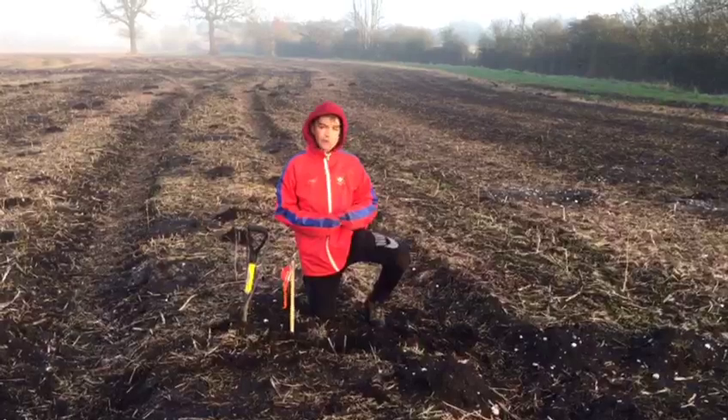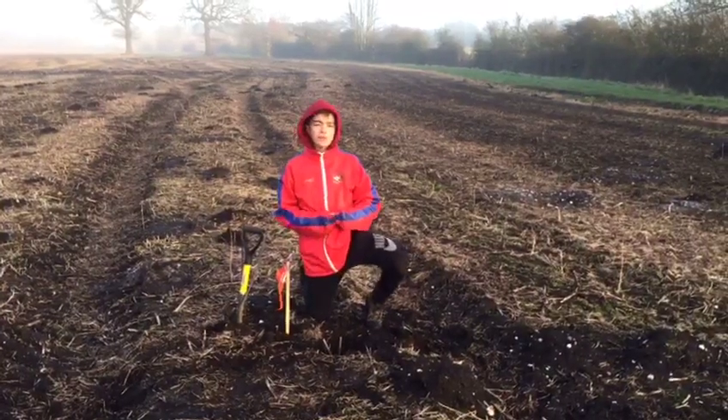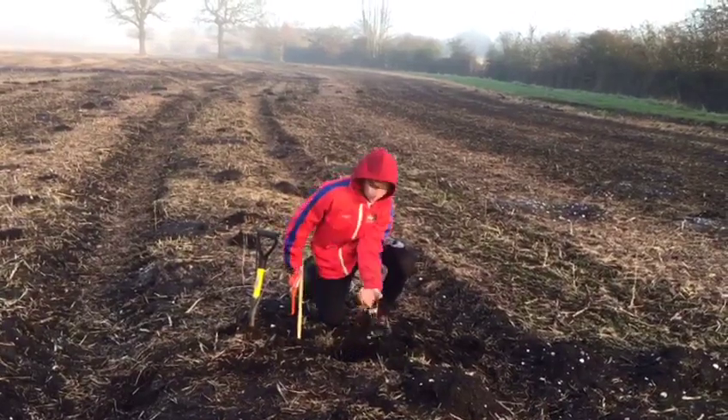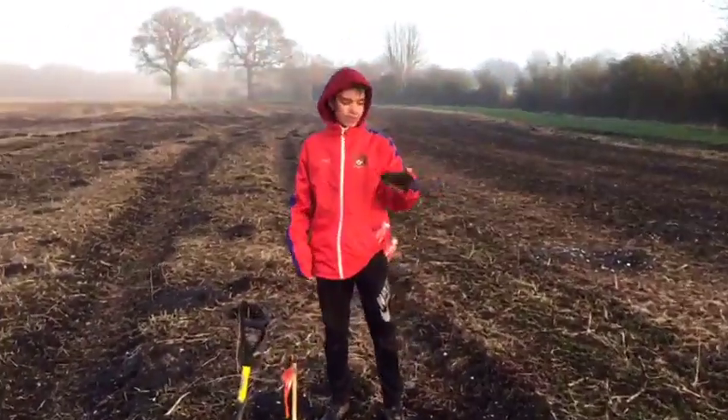So yeah, I kind of messed up on this bit, so anyway on to the next scene. We've finished setting traps and on the way back to the farmhouse we've realised that one of the traps looks like it has been set off. Shall we take a look? It looks like it's a big mole.